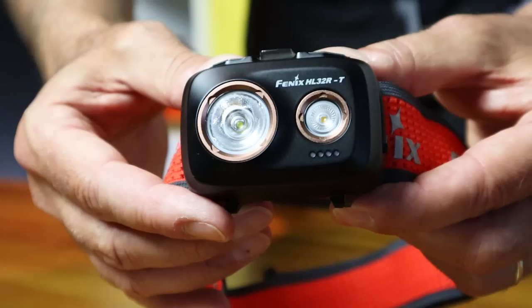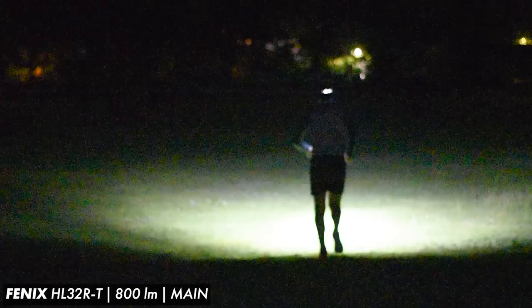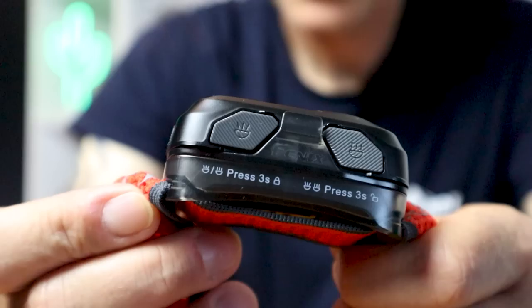You can see on the front of the unit that we've actually got two light sources on the HL32RT — we've got the main beam but we've also got a nice wide flood. That allows you to have really good close proximity lighting but you've also got that powerful beam that's going to pick things out in the distance, really good for navigating at night whether you're training or racing. All the lighting modes are controlled by these two really good sized, well placed, easy to reach buttons on top of the unit, and Phoenix have even worked in a little set of instructions by each button.